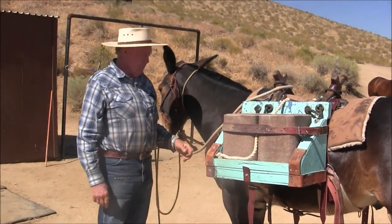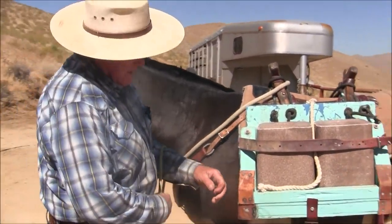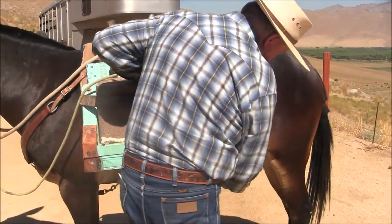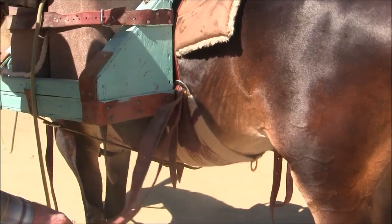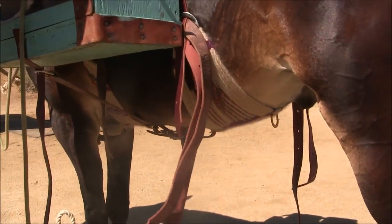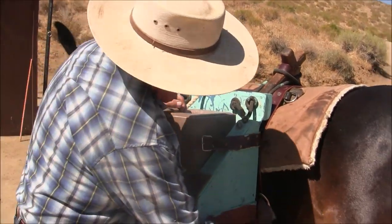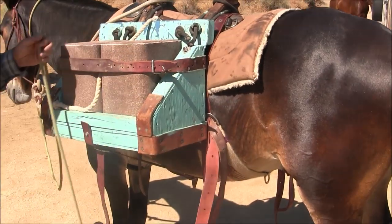It's important that your breast collar has got some play in it, but not a whole lot, because that's the key to this back cinch I use. That's a mohair back cinch and it's real wide. I don't use a crouper or a britchen, and that takes care of it because it's so nice and wide. You can see underneath there how wide it is.